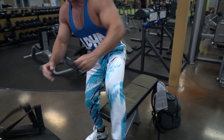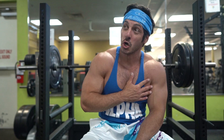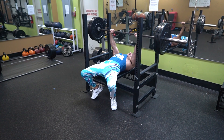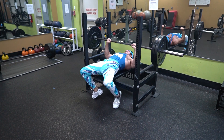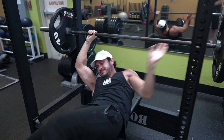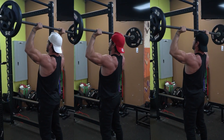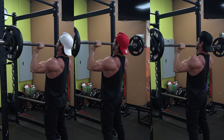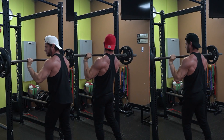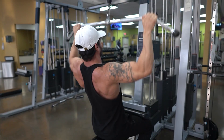A beginner might do a full body routine three times per week focusing mostly on compound lifts with no issues with recovery, but the same probably doesn't apply for someone more advanced training five to six times per week. You need to pay attention to fatigue. If you're doing a lot of heavy compound lifts, you might notice your joints are achier or you're not recovering as efficiently. A sign you're not recovering well could be excessive soreness or inability to progress — if your performance is decreasing on a weekly basis, pay closer attention to your recovery.